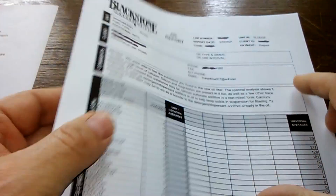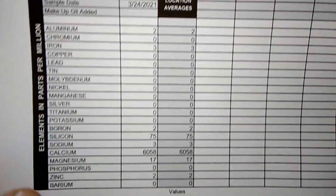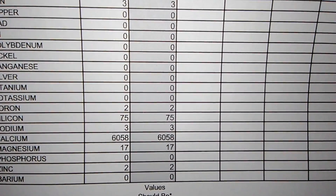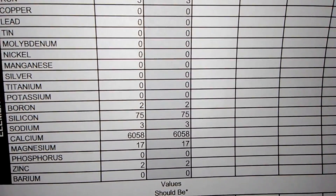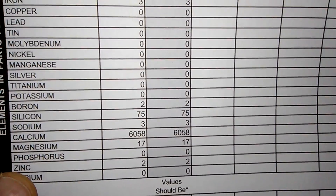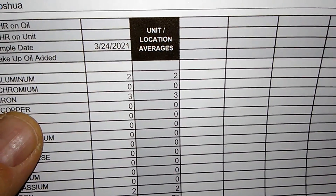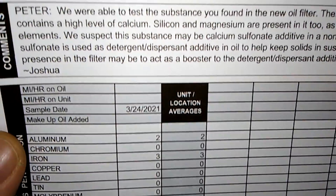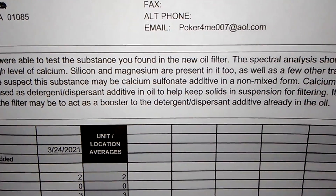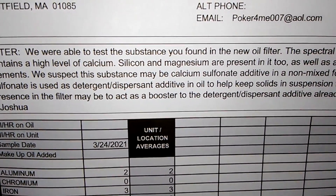I finally got the test results from Blackstone Lab. What it mostly had in it was calcium — a high amount: 6,058. Also magnesium at 17, zinc, silicon at 2, boron 3, iron 2, aluminum. Their note says: 'We were able to test the substance you found in the new oil filter. This spectral analysis shows it contains a high level of calcium — silicon and magnesium are present as well, along with a few other trace elements.'